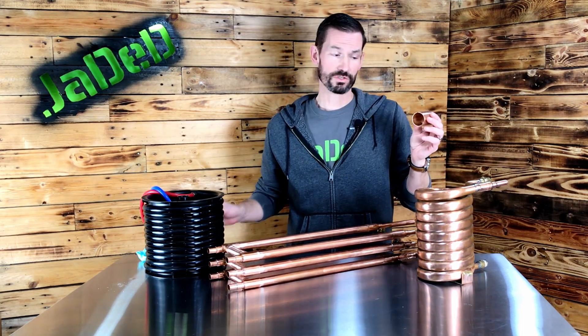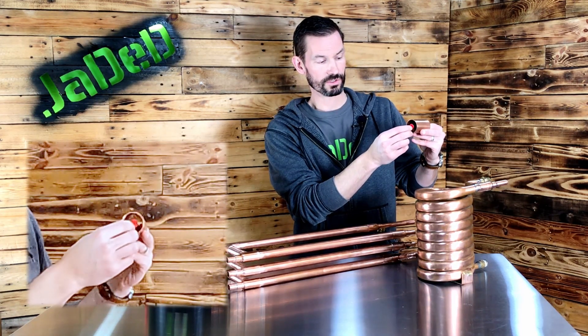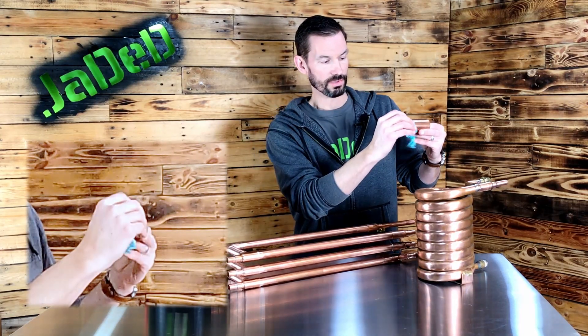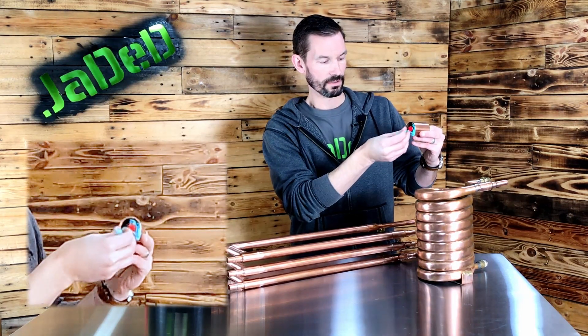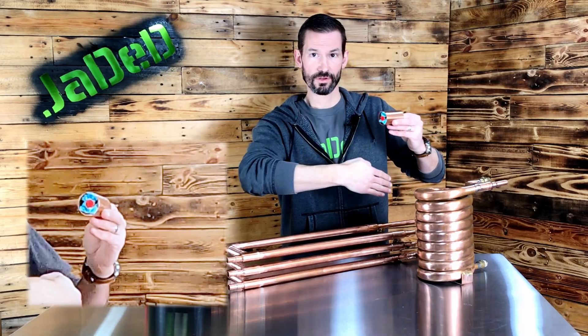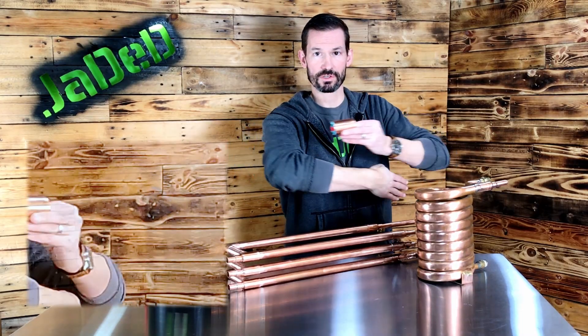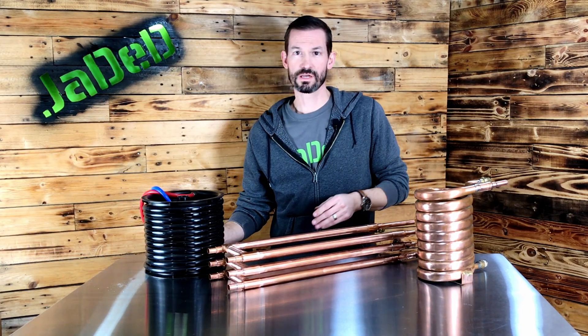A counterflow wort chiller works by having an outer tube and an inner tube. The inner tube is where the hot wort travels, and the outer tube is where the cool water surrounds the hot wort tube. When you're using a counterflow wort chiller, you run the water one direction and the wort flows the opposite direction — they flow counter to each other, hence counterflow. This is for greater temperature differential, which leads to better efficiency in chilling.